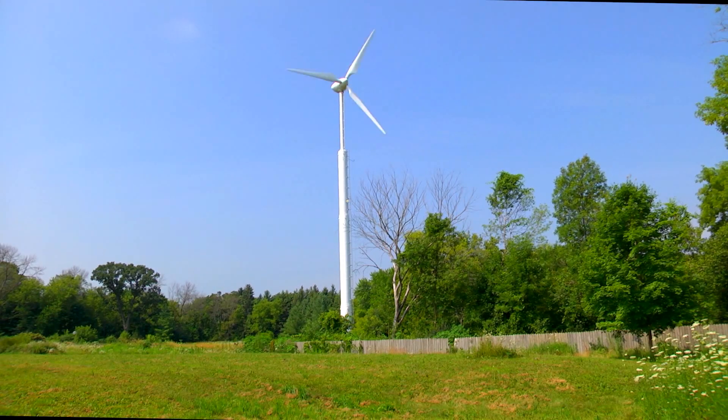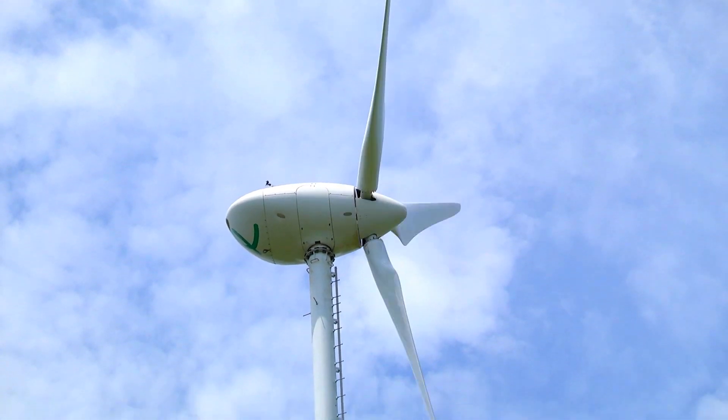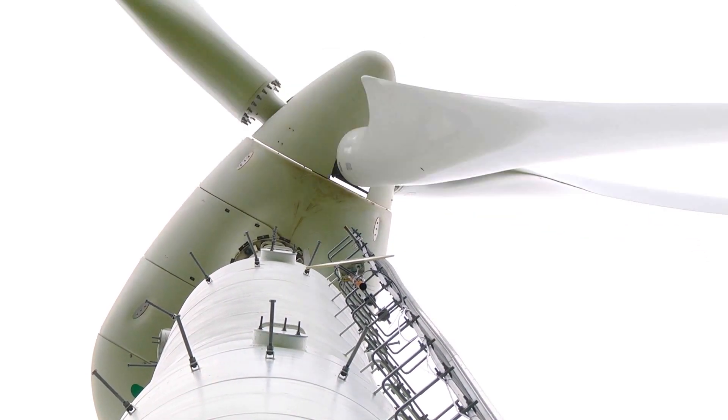According to Endurance Wind Power, the change in blade design was done principally to help streamline the installation of the wind turbine blades. The connection configuration was also improved.